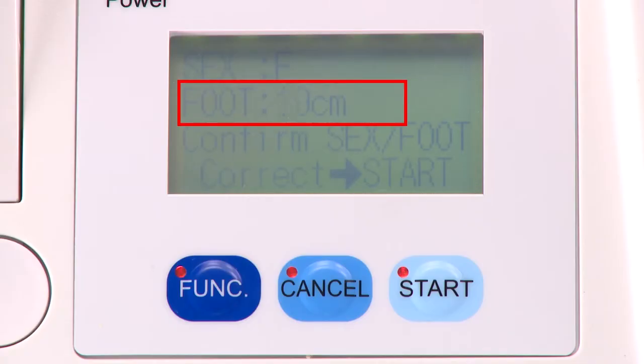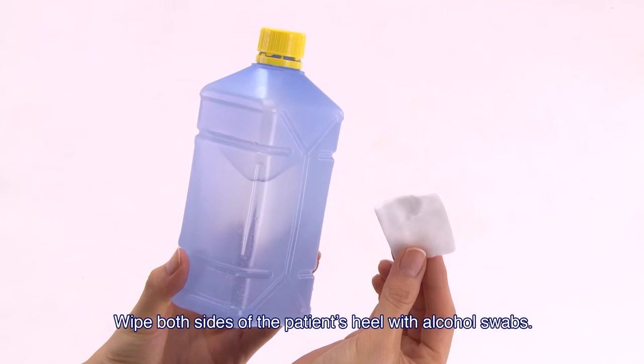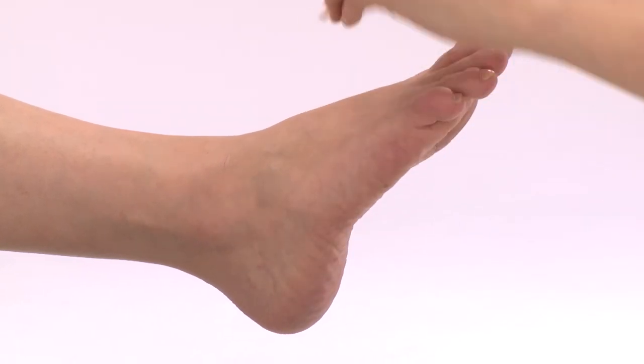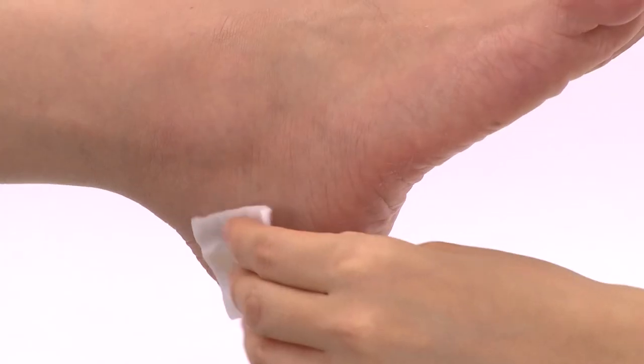Turn the foot size dial to adjust to the patient's foot size. Sizes are displayed in 5 steps on the screen. Select the correct size for the patient's foot size. Wipe both sides of the patient's heel with alcohol swabs.